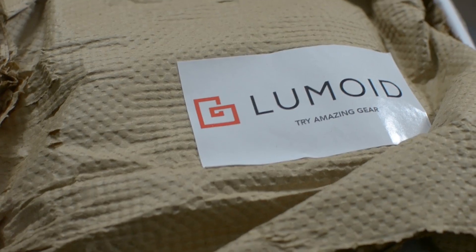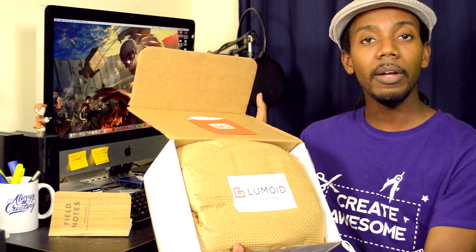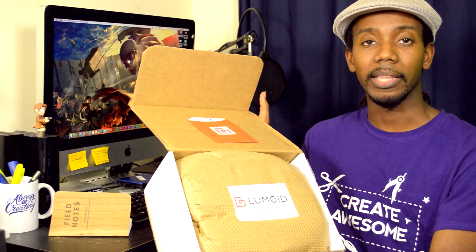As usual we're going to take out the handy dandy box knife and we're going to get to unboxing this thing. This Sony A6000 is something that I didn't go out and buy — I'm actually borrowing it from Lumoid. You can go ahead and borrow cameras from Lumoid.com. They have some amazing stuff there, and that's how I'm able to borrow this camera and do an unboxing and all the reviews of the Sony mirrorless A6000. You should definitely check them out.